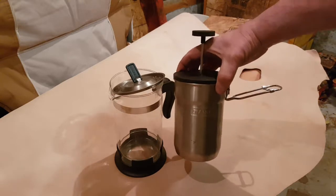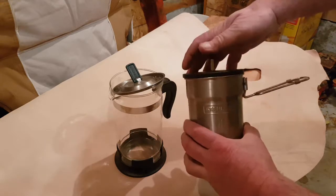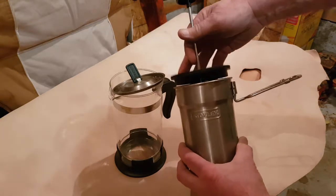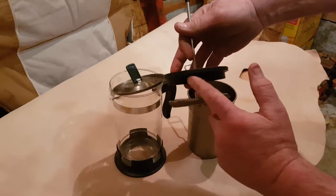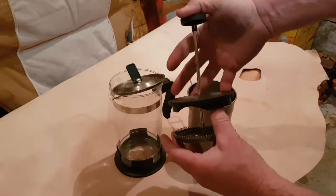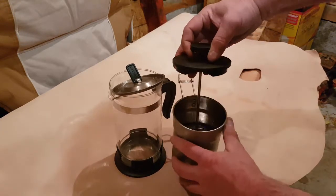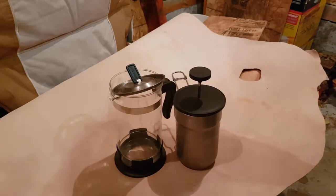without having to buy a Stanley-branded French press. Just a little hack. It fits a little bit loose, but it'll be alright. It's got a little cutout in the lid where you can pour. I'm sure if you're making French press coffee out of the Stanley, you just press the coffee and dump it out. Just a little hack I noticed. Have a good day!